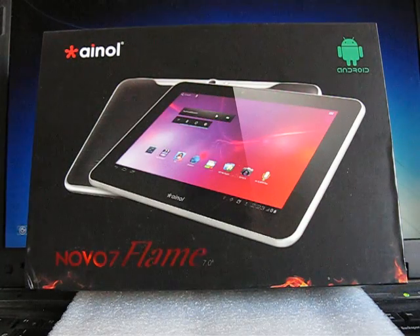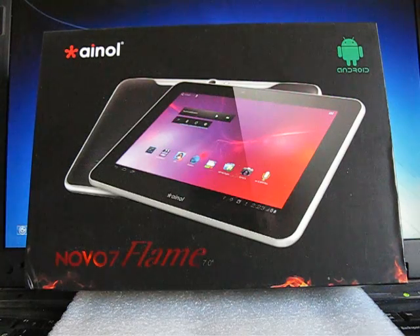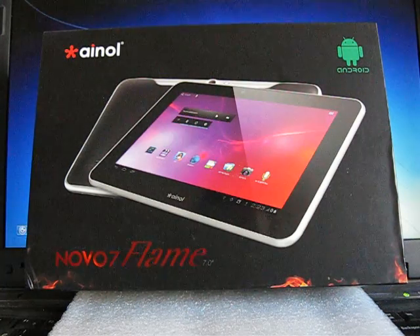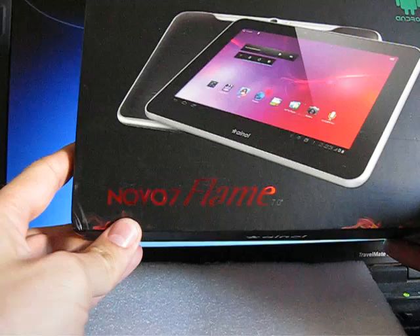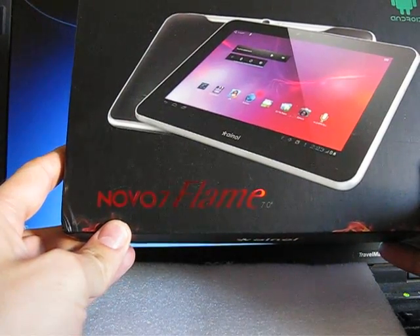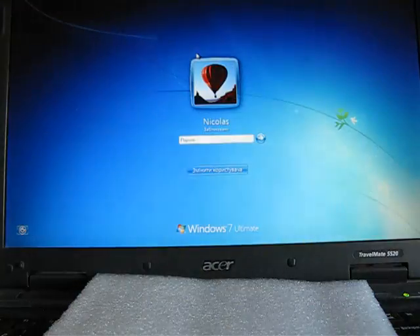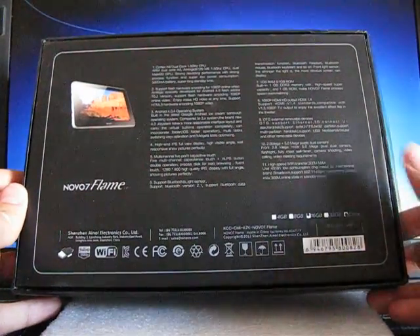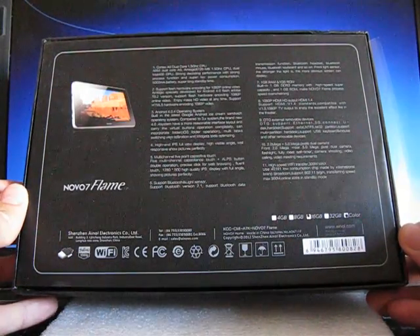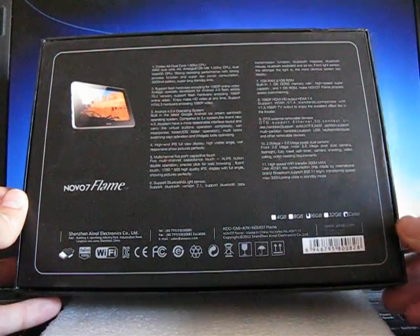The difference between the FLAME and the FIRE is the content of the box. The box itself is also absolutely different. As you can see, it's black, with the INOL FLAME 7.0 inch text. At the back we can see the description of this tablet, fully in English language, also on the black background.